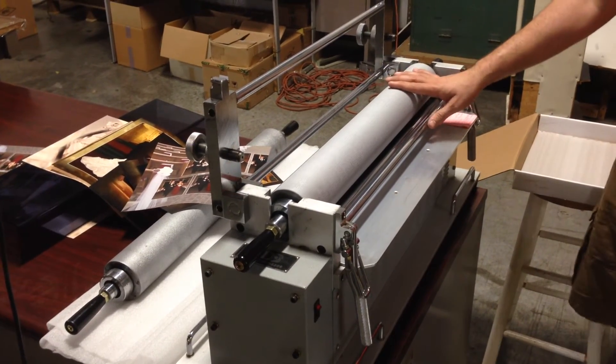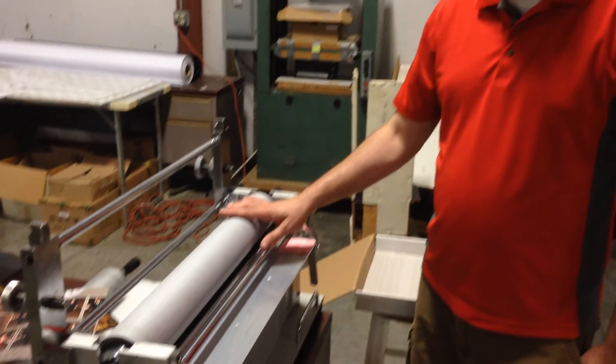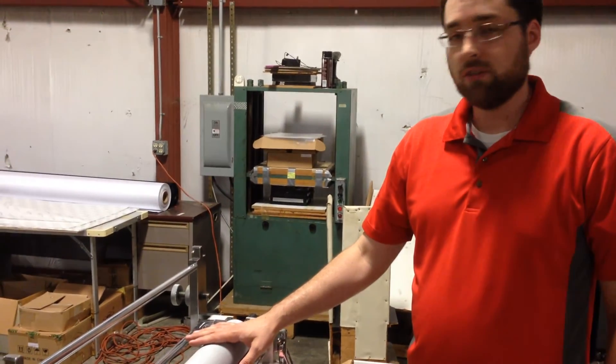So that's our texture machine. Thank you for watching. If you want more information, go to MidwestPhotographic.com. Thank you, have a good day.